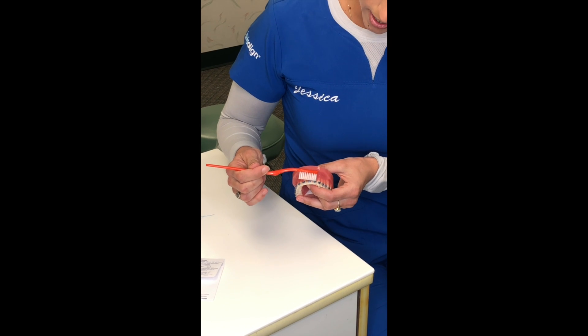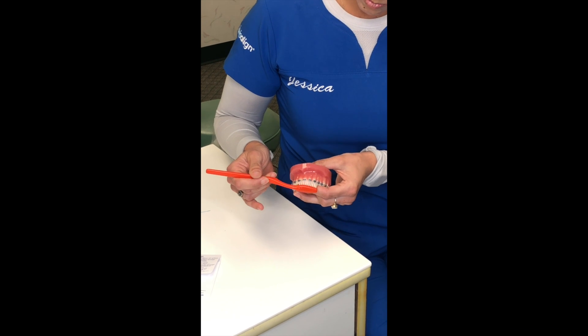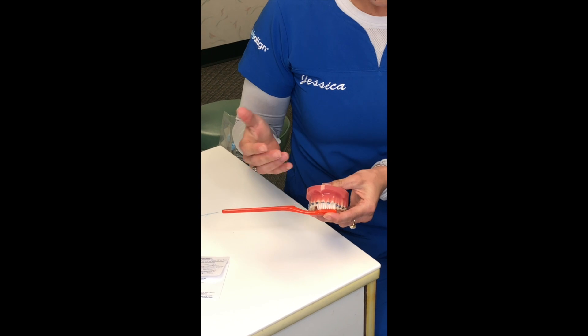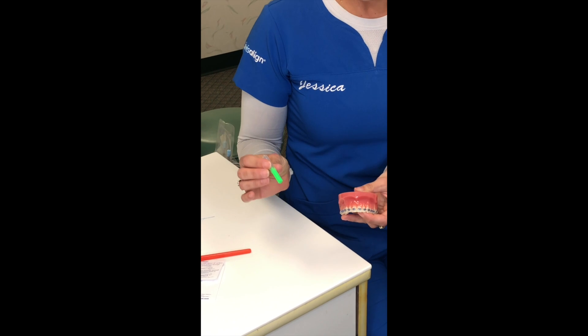Once you're angling it, you want to do circular motions on top going all the way around, and then circular motions underneath. You'll notice that by doing circular motions, the bristles can really get under the brackets or under the wire and between the brackets to keep everything really clean.